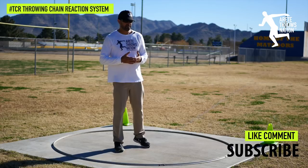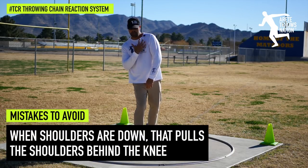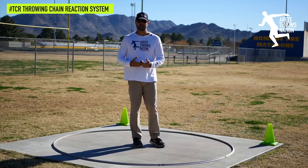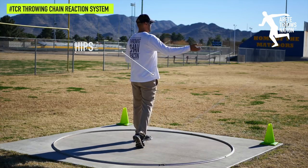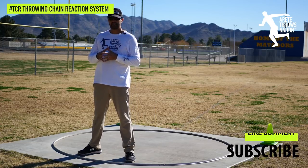When that happens, especially at something like the power position, we have that shoulder down, which pulls the shoulders behind the knee. It becomes next to impossible to really get the lower body properly ahead of the implement, to get the hips in sequence and throw properly.